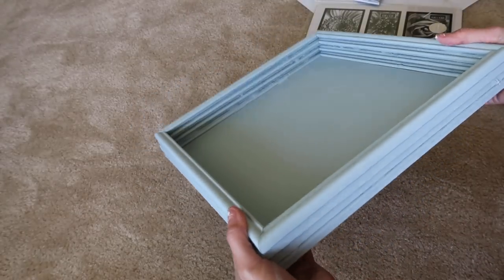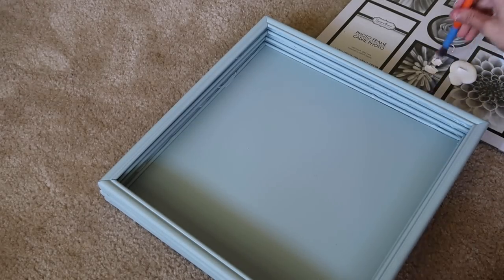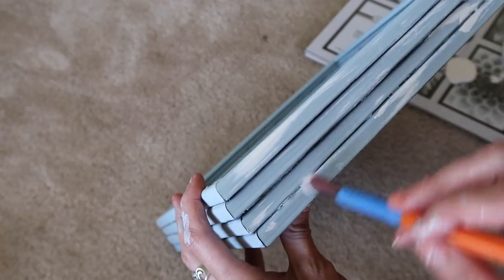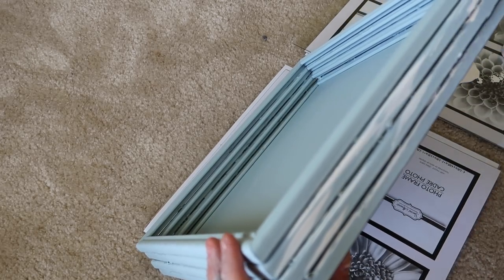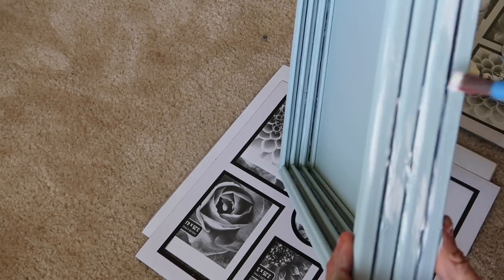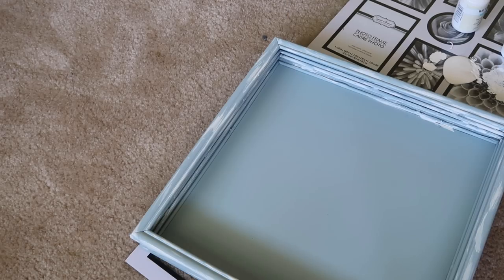Once my tray was dry I just brought it inside and this is what it looks like — so stinking cute, I love this color so much. Now I'm just going to take my chalk paint and put it on this glass. I'm going to lightly brush all this chalk paint along the sides — yes, it's not perfect and there's a little bit of glue showing, but we're okay with that. I'm just going to lightly brush all this paint on each side.